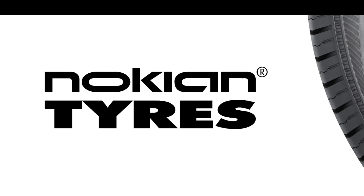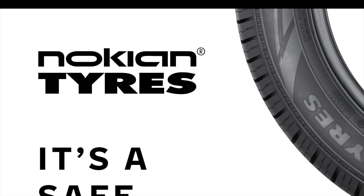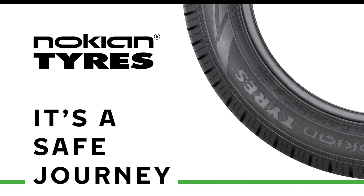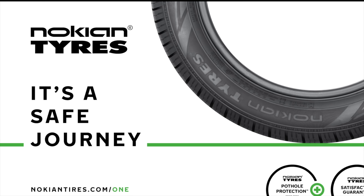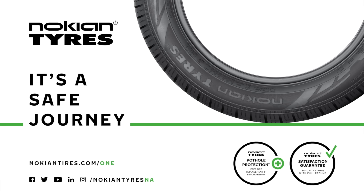This video is brought to you by Nokian Tires, a leader in safety and sustainability. Maximize performance and efficiency with their made-in-USA all-season tires and their dedicated Hakkapeliitta EV winter line from the inventor of the winter tire. Learn more at nokiantires.com/EV.